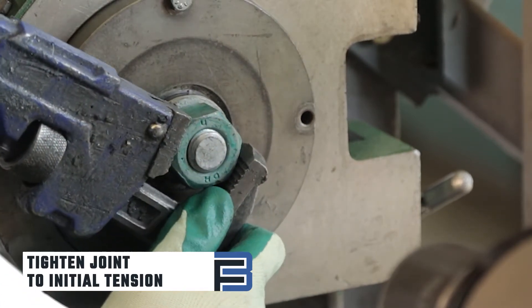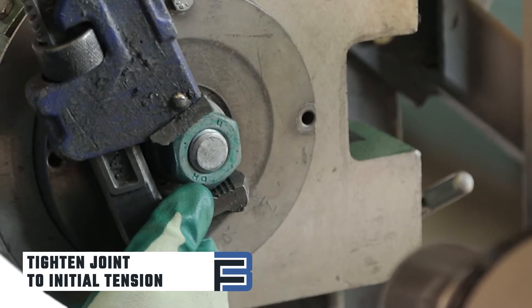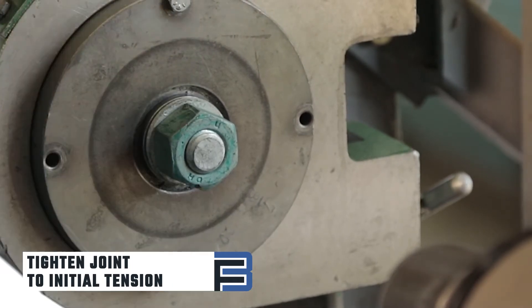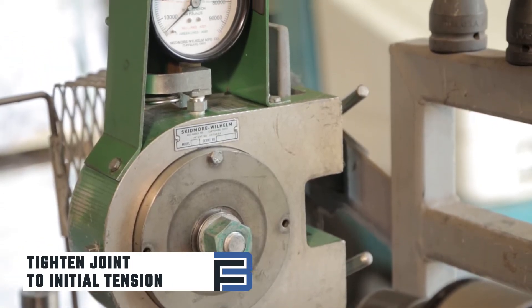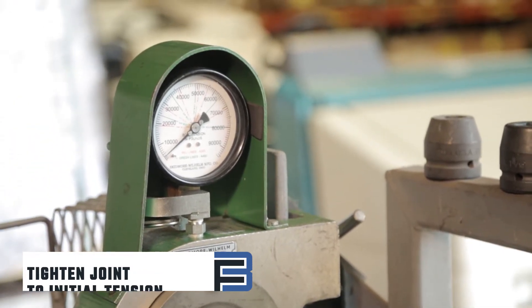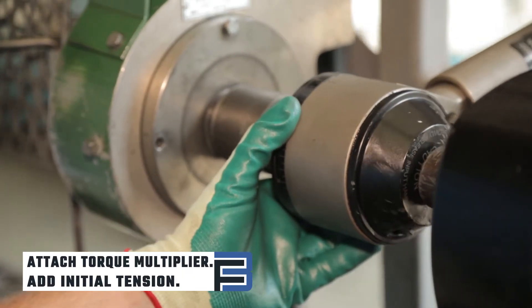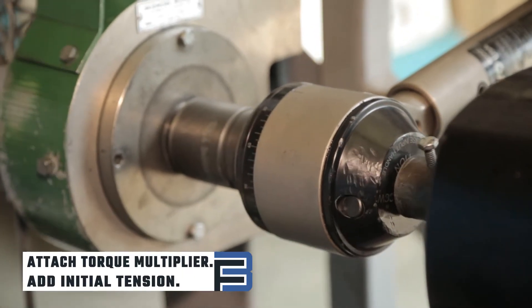Tighten the joint by hand or with a wrench to a low level of initial tension to start the test at the correct point. This tension should not exceed the maximum initial tension with a tolerance of plus two or minus zero kips. Attach the torque multiplier and electric motor and add the required initial tension in kips.